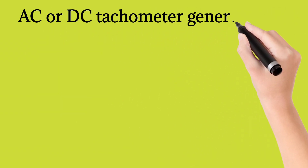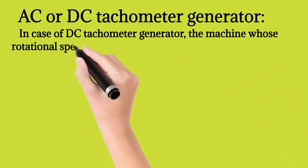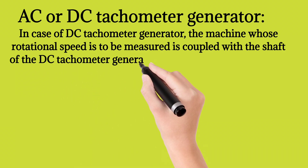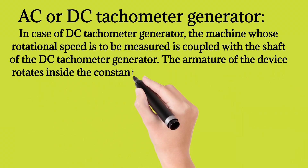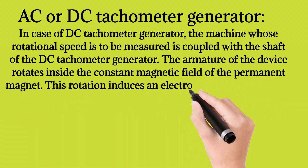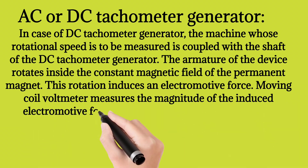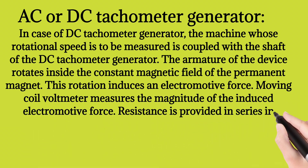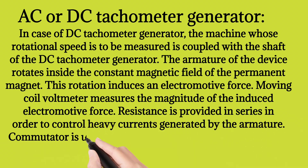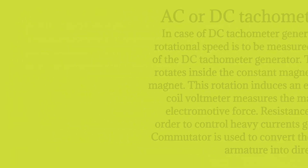In case of DC tachometer generator, the machine whose rotational speed is to be measured is coupled with the shaft of the DC tachometer. The armature of the device rotates inside the constant magnetic field of the permanent magnet. This rotation induces an electromotive force. A moving coil voltmeter measures the magnitude of the induced electromotive force. Resistance is provided in series in order to control heavy currents generated by the armature.